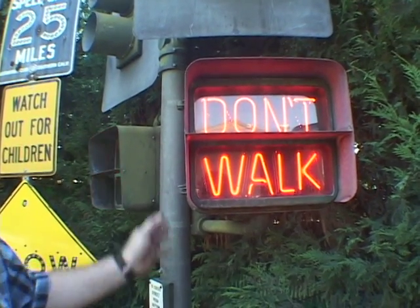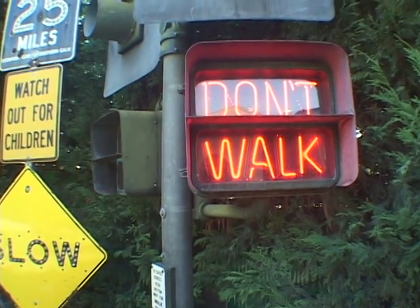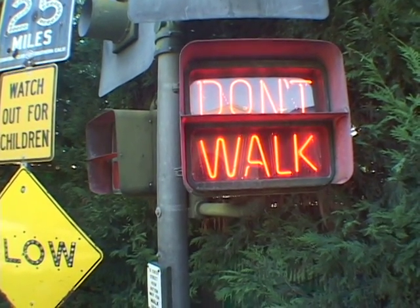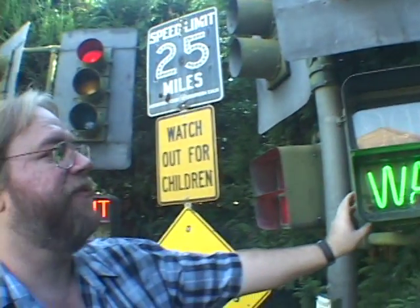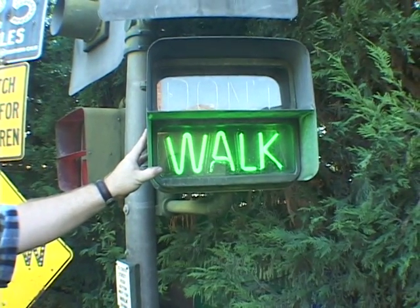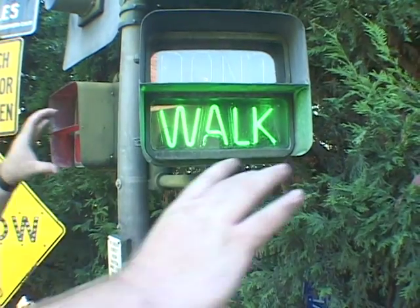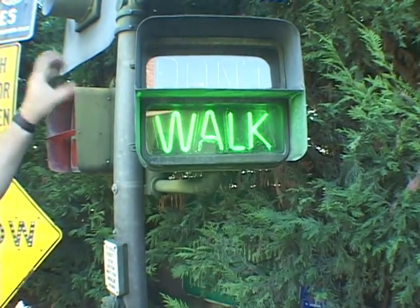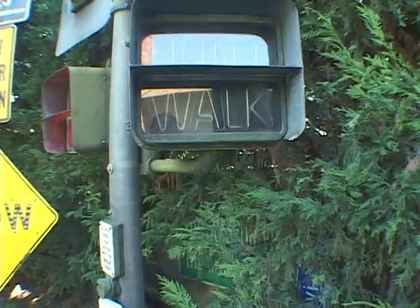Come the 80s, they started getting phased out. Were these popular around the country? This particular style, as far as I know, was only used in California. Crouse-Hinds made a similar style, but the Don't and Walk were side-by-side, and those were used in Washington D.C. and a couple of other places — basically a longer sign that said Don't Walk.